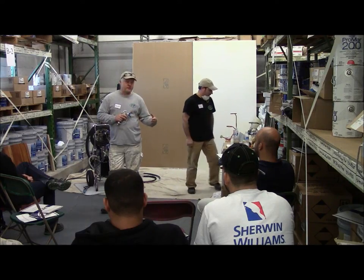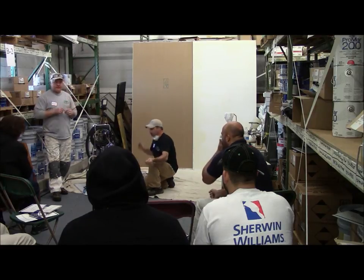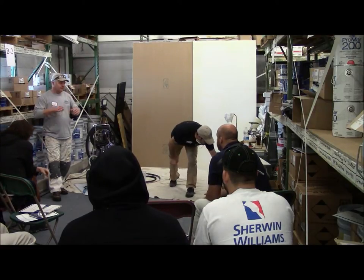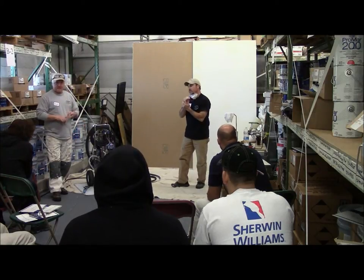You can gain your speed through efficiency, not through flat-out drilling packs. Just having control of that and eliminating variables, taking things out of the equation that can mess you up, gives you that confidence that it worked yesterday, it's gonna work today, it's gonna work every day.